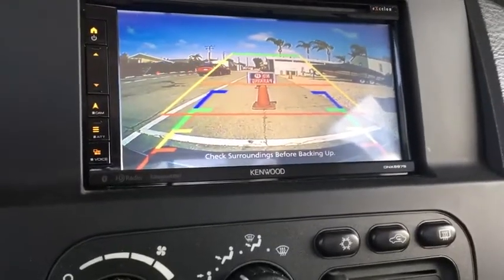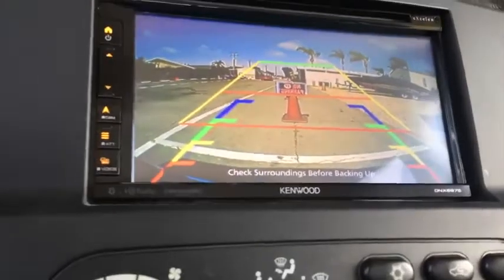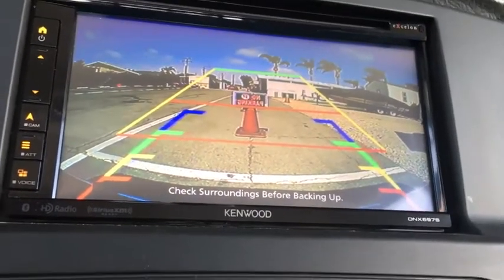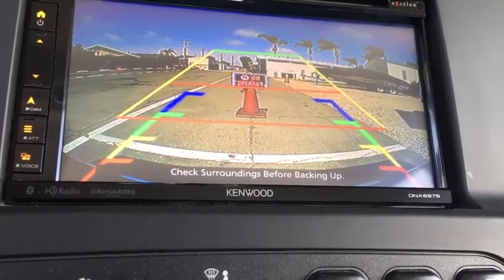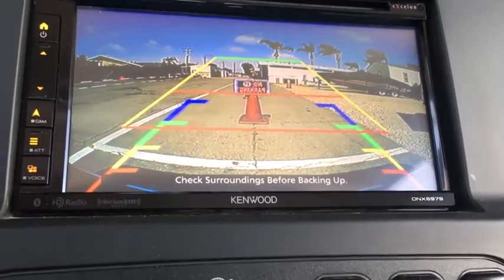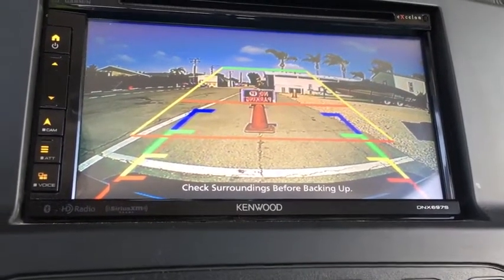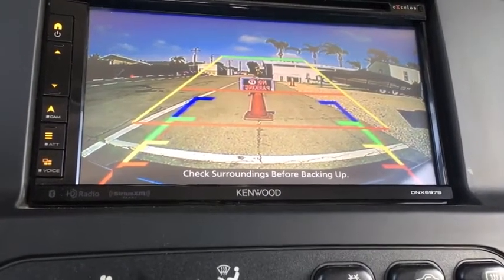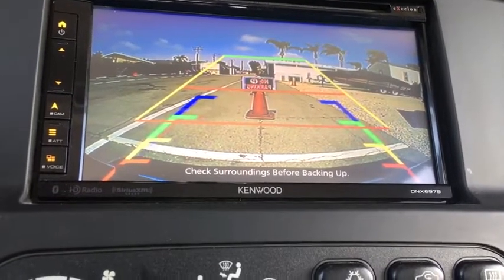I like that it's easy to find distance to any object. It looks like a pretty good picture. This camera can be used with a separate monitor installed anywhere you want, or hooked right to your head unit like I have it. Overall, I'm happy with the quality of the picture, and I hope you like it. If you do, make this purchase and you'll be happy. I've already purchased several of these different models and I've always been happy. Thank you very much.